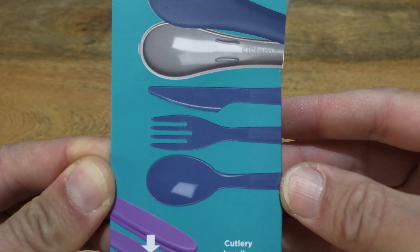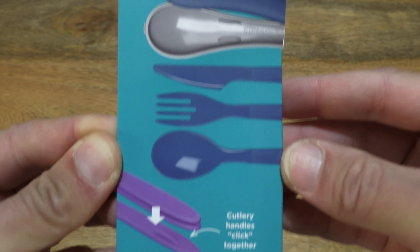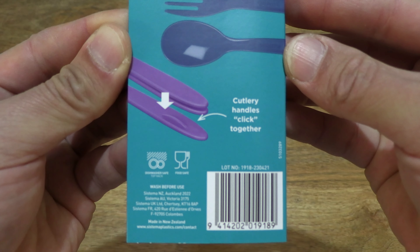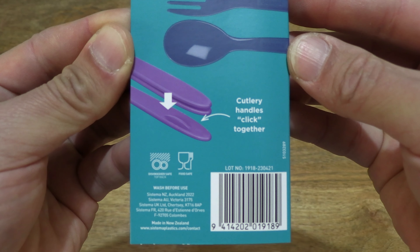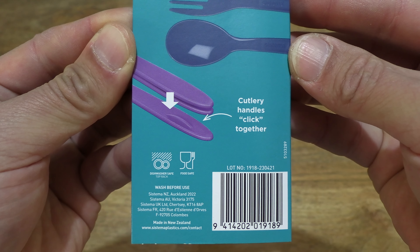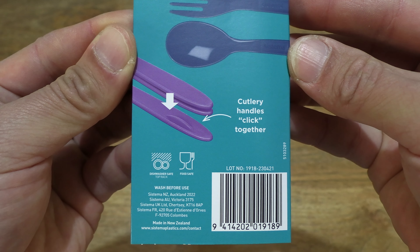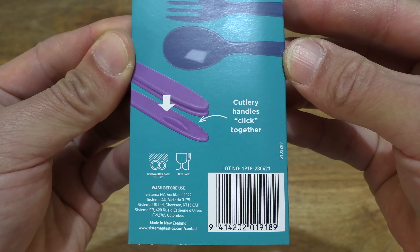The Cutlery Set consists of a knife, fork and spoon as well as its carry or storage case. It is dishwasher safe, food safe, and freezer safe as well.